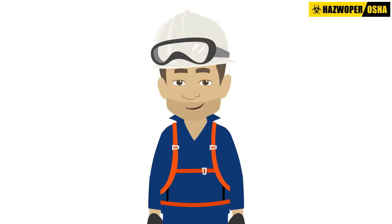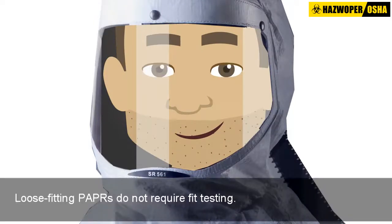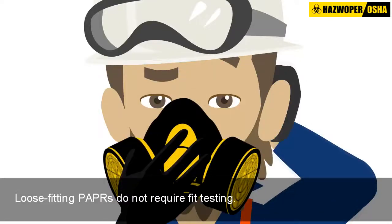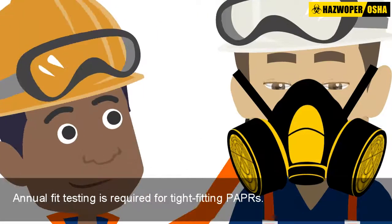A PAPR may have a tight-fitting half or full facepiece, or a loose-fitting facepiece, hood, or helmet. Loose-fitting PAPRs do not require fit testing and may be an alternative for users who have facial hair or are otherwise not able to pass a fit test with a tight-fitting respirator. Annual fit testing is required for tight-fitting PAPRs.